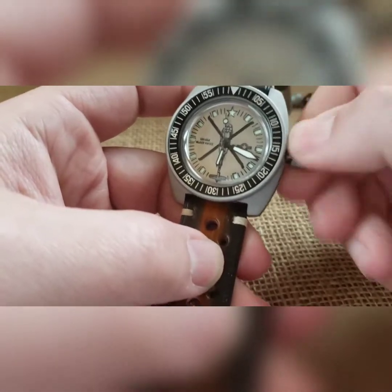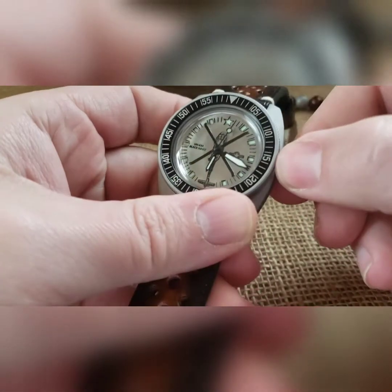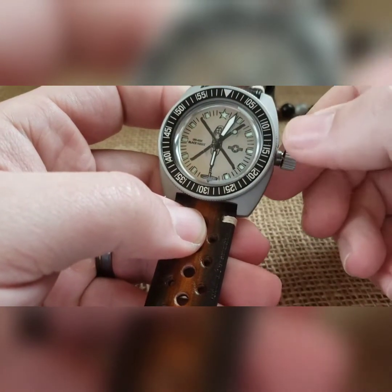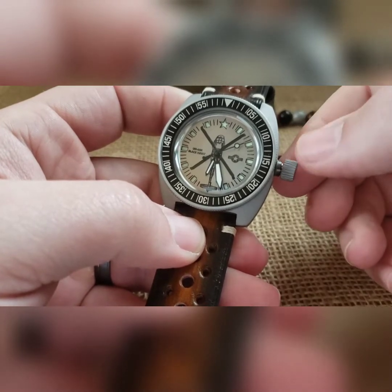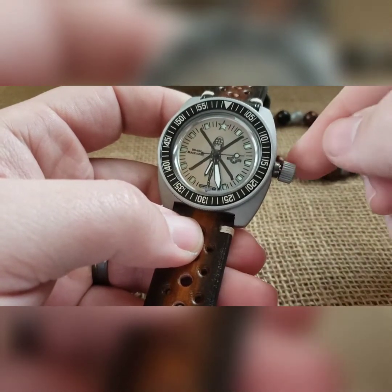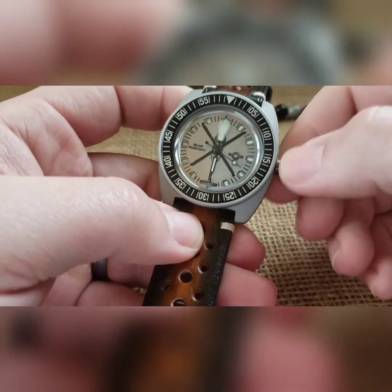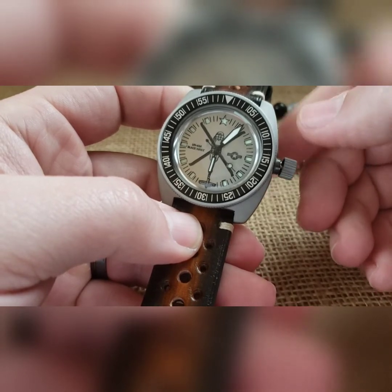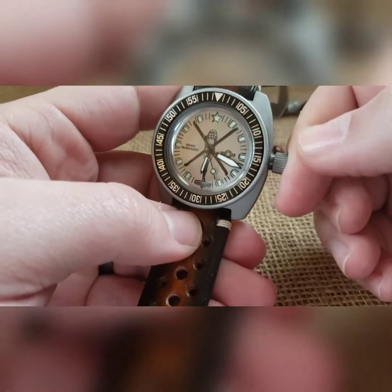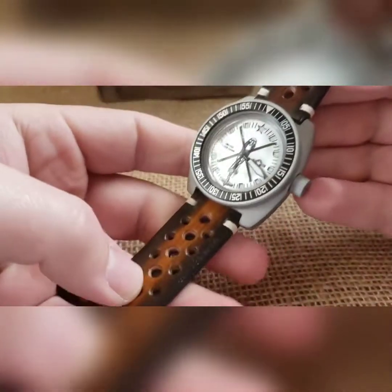You cannot overwind it, so don't worry about that. Whenever you feel comfortable with your winding, pull it to the one and only click — and you cannot set your time. It does not have a hacking movement, so it will keep going. You'll also notice it's got a wobble crown that deflects lateral pressure from going into the stem and into the movement. So if you're pressing on it, you're not feeling anything going in.